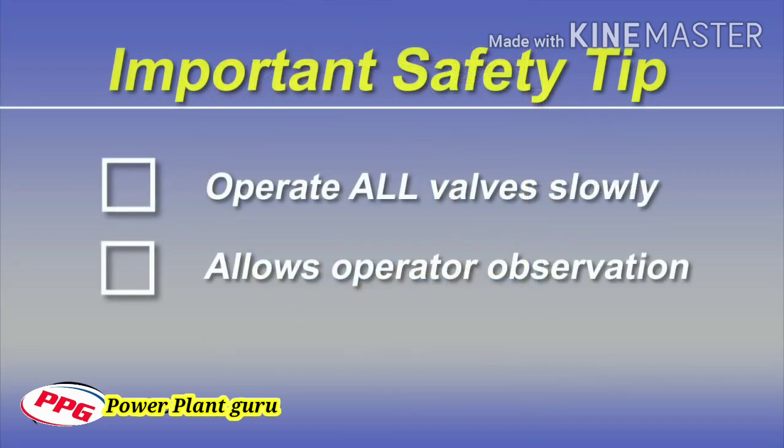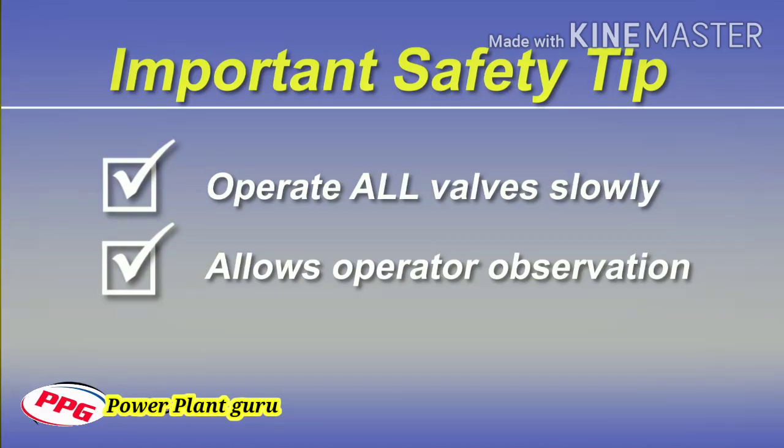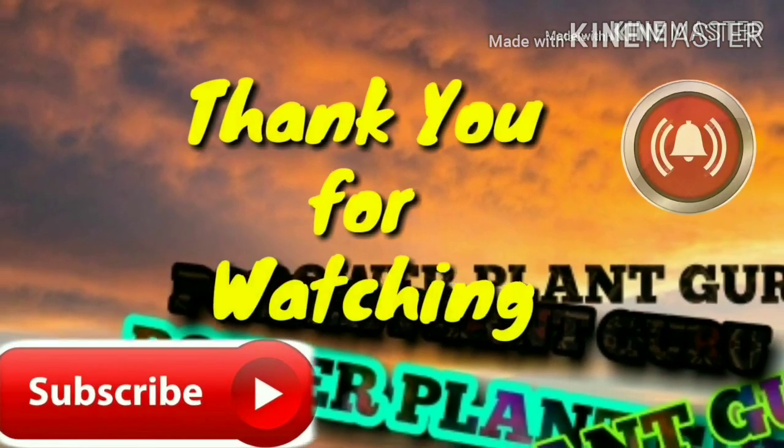Finally, as an important safety tip, operate all of these valves slowly. This enables the operator to carefully observe the valves and instrument while conducting this procedure.